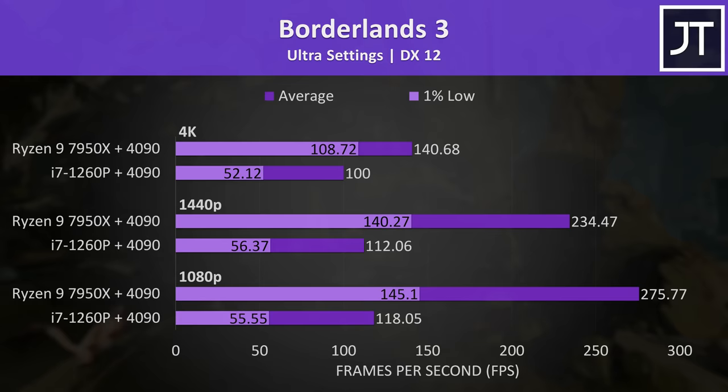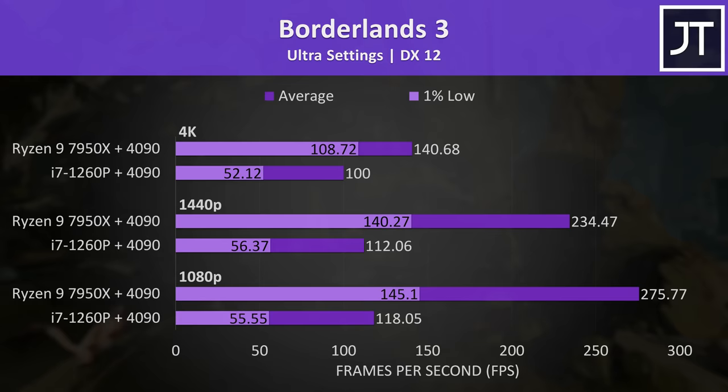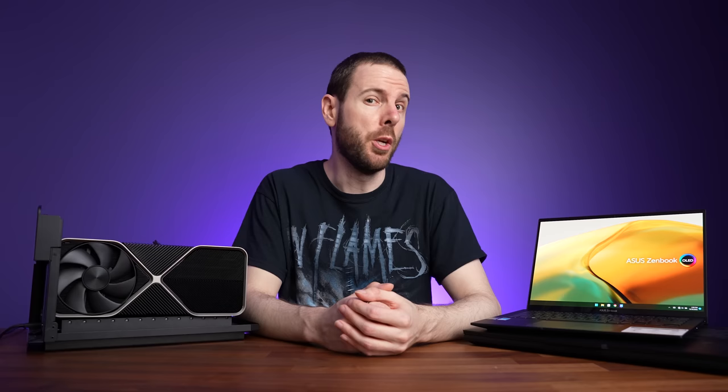I'm going to skip through the rest of the games as there's nothing too new compared to what we've already seen, so feel free to pause the video if you want a closer look at any of these results.